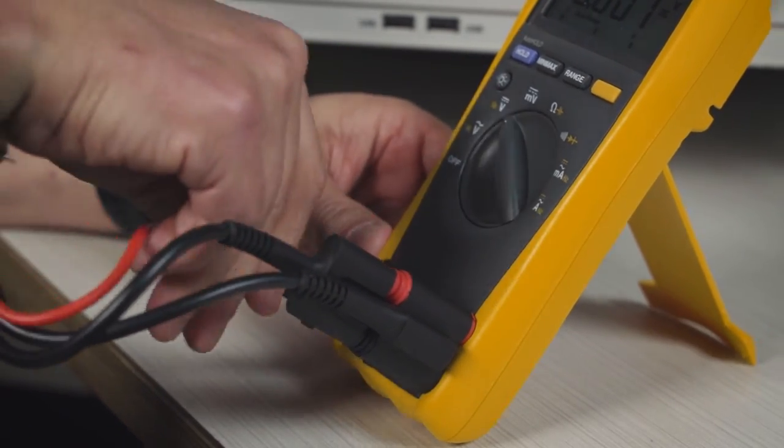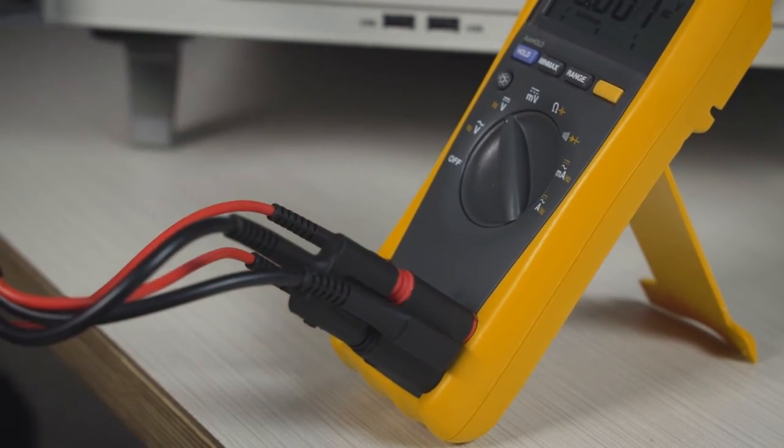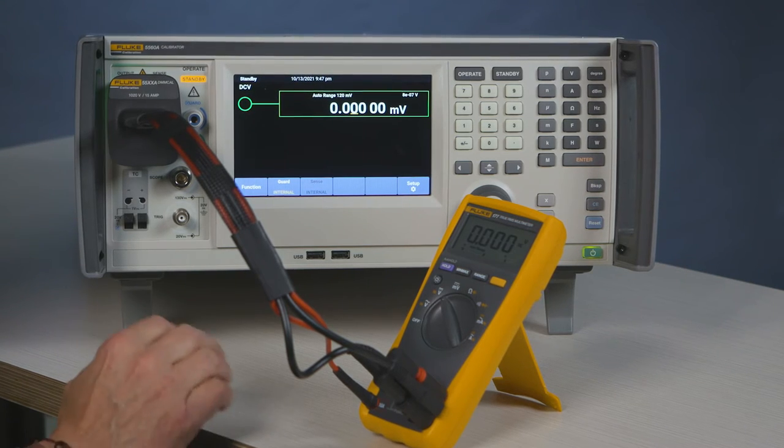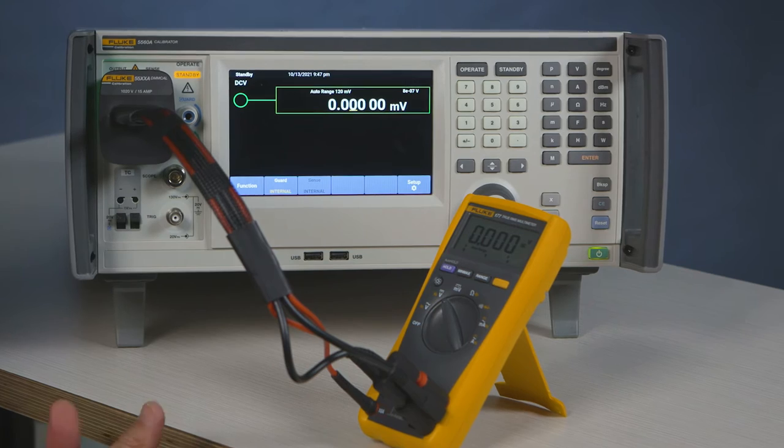Plug the high current into your DMM, then plug in your low current into the DMM. This will prevent you from utilizing any cable changes — you just go directly. All connections are made.